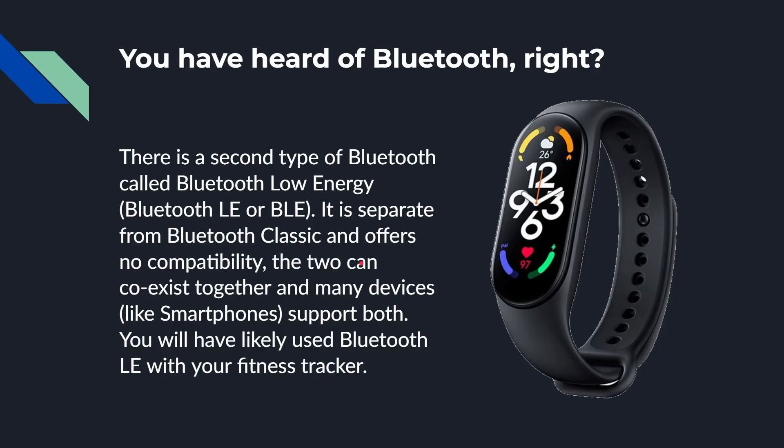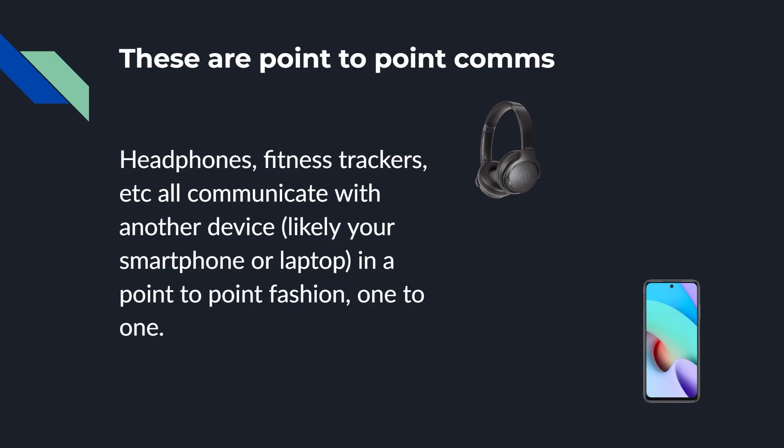However, there's a second type of Bluetooth called Bluetooth Low Energy, or Bluetooth LE, or just BLE. It's separate and different from Bluetooth Classic — there's no compatibility between the two. You can't connect a Bluetooth Classic device to a Bluetooth Low Energy device. However, they do coexist; many chipsets, many smartphones, many laptops support both. The most common consumer use of Bluetooth Low Energy is smart watches or fitness trackers, which use it to talk to your smartphone for measuring steps, heartbeat, and all that kind of stuff.